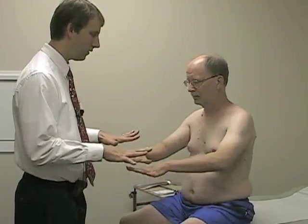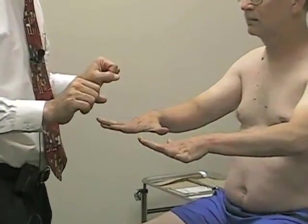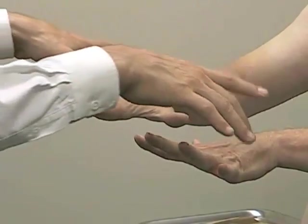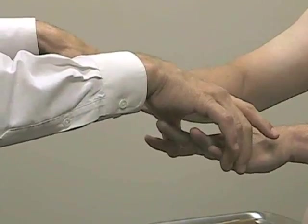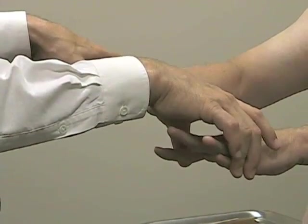Next we'll check for finger abduction. I'm going to have you spread your fingers wide apart, and I'm going to try to squeeze them together. This is an ulnar nerve and C8, T1 innervated function. Hold them apart and don't let me squeeze. Good — nice and strong and symmetric.